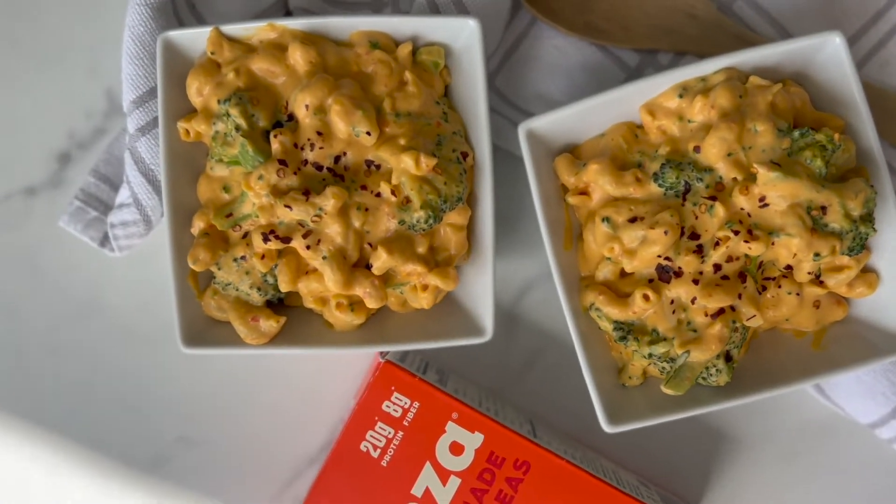That concludes this video — I hope you enjoyed it, thank you so much for watching! If you want some easy plant-based recipes like these and even more, I'll leave a link in the description to my free seven-day meal plan so you can access it and have delicious, yummy recipes. Thanks again for watching and see you next time!